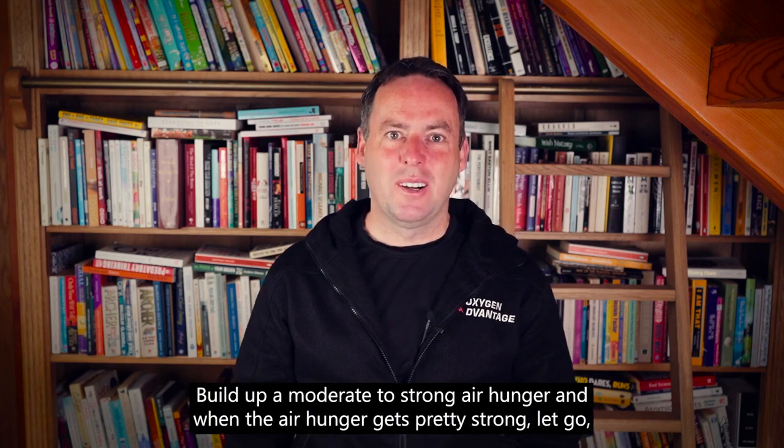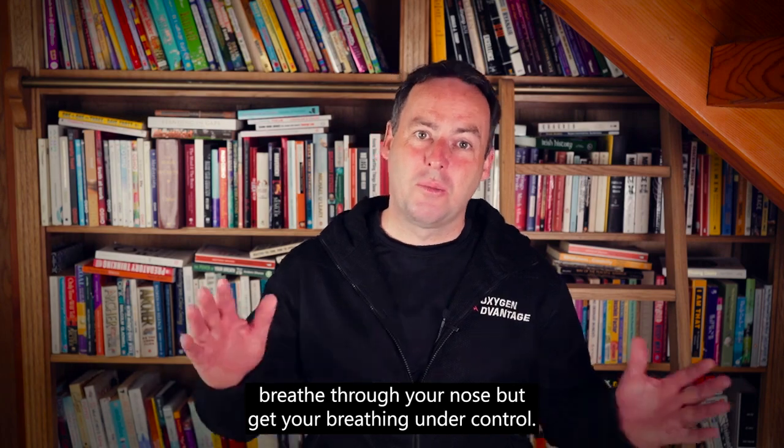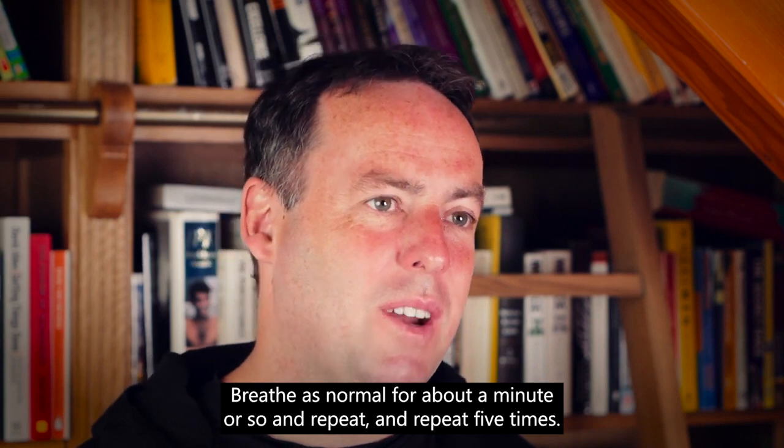Keep relaxing into the body. Build up a moderate to strong air hunger, and when the air hunger gets pretty strong, let go. Breathe through your nose but get your breathing under control. Breathe as normal for about a minute or so and repeat — five times total.